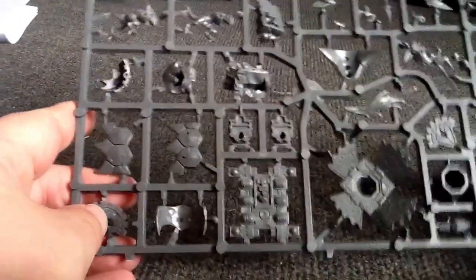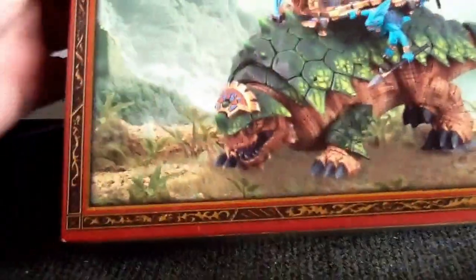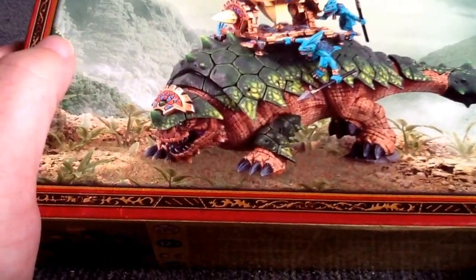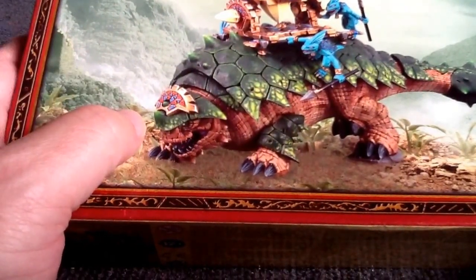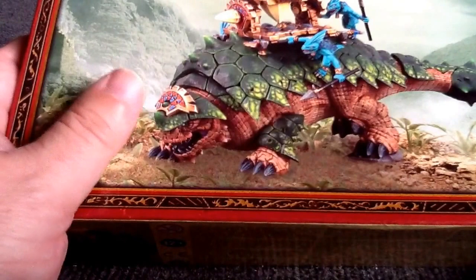There's the Bastiladon unboxed. That looks like a pretty cool little creature. Can't wait to get it together, and hopefully maybe get some Lizardmen games in sometime, start playing some Fantasy as well — mix it in with the 40k. But alright guys, thanks for watching.